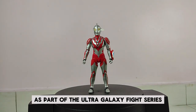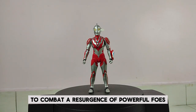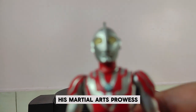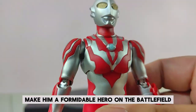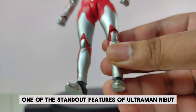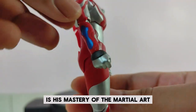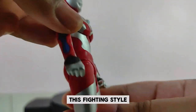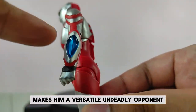Ribbit made his debut as part of the Ultra Galaxy Fight series, where he joins forces with other Ultra Warriors to combat a resurgence of powerful foes. His martial arts prowess, combined with his speed and agility, make him a formidable hero on the battlefield. One of his standout features is his mastery of the martial art known as Tampar Perkas, a fighting style coupled with his powerful energy attacks that makes him a versatile and deadly opponent.